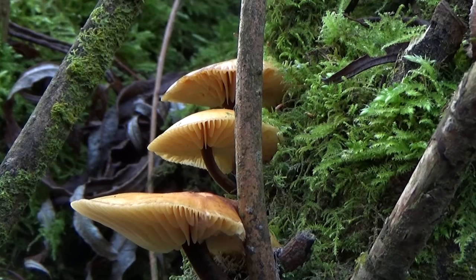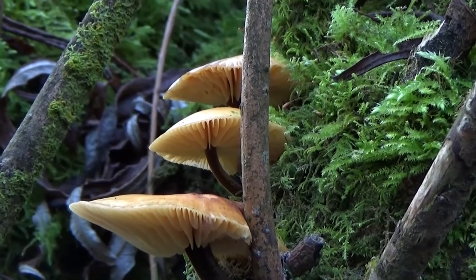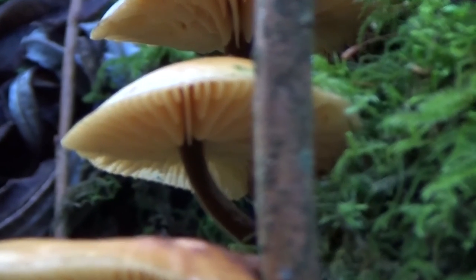Galerina marginata grows from August until November. However, the mild winter may have left some hangover specimens, so it's one to watch out for. One key way to tell the difference — and I wish I had done this at the time — is the spore print. Flammulina generally has a white spore print, whereas the Galerina marginata has a brownie-orange one, and that will give you pretty definitive answers as to which one it is.